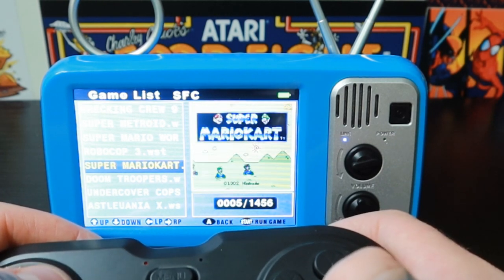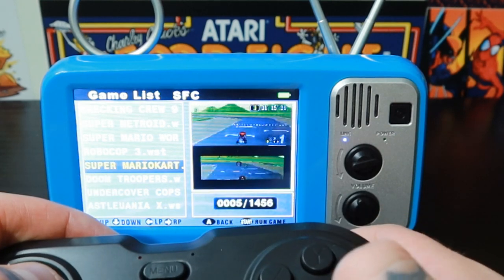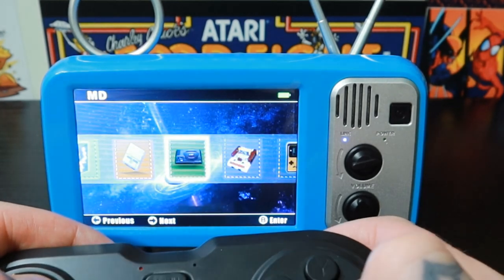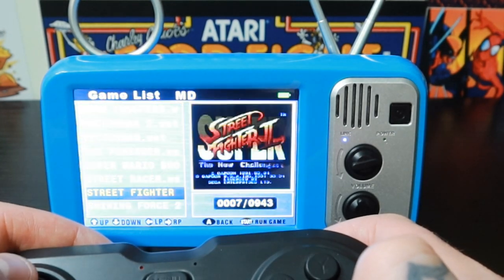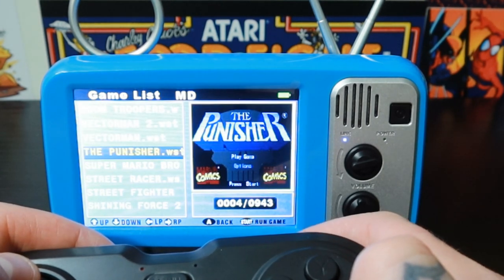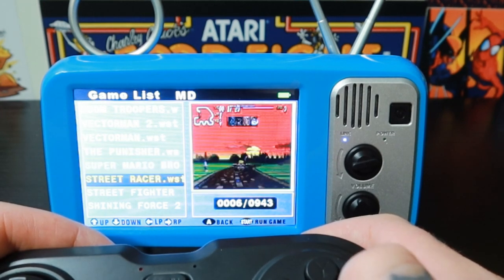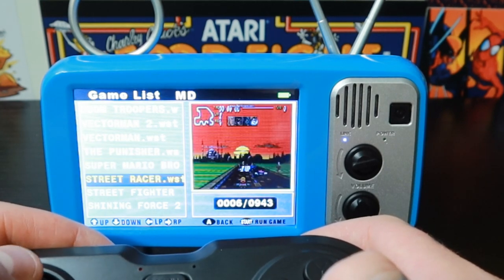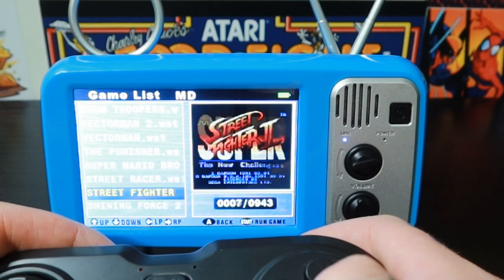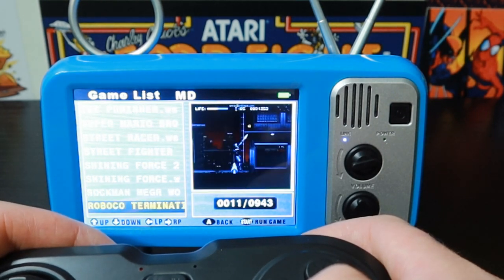Let's back out and jump into each one real quick. Mega Drive — 943 Mega Drive games. Really, really sharp.